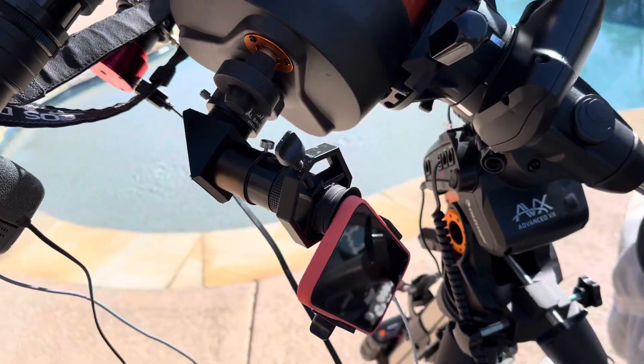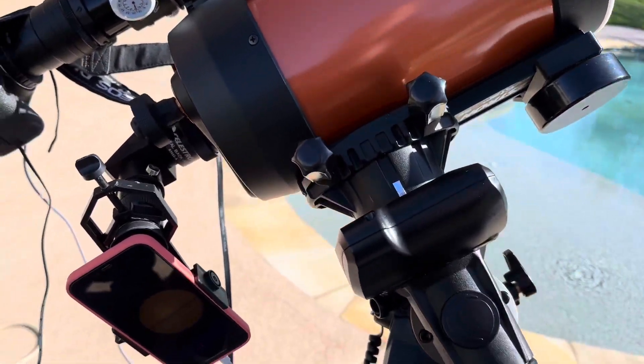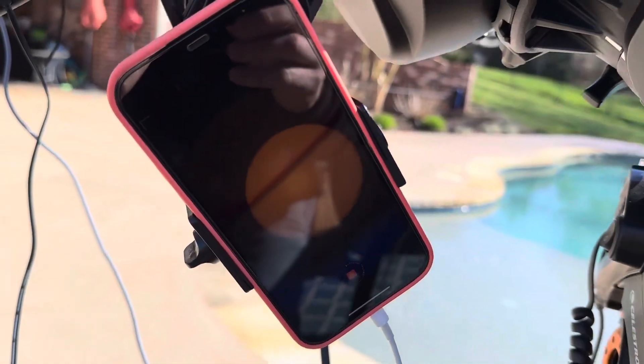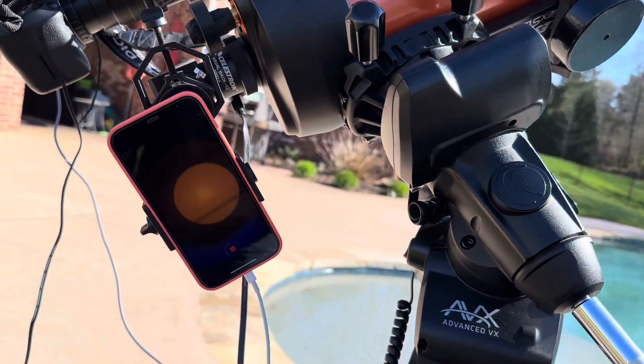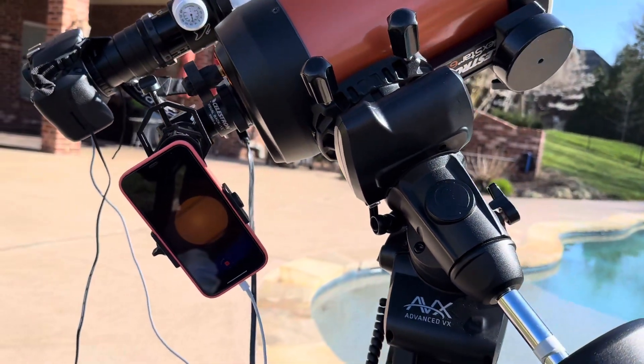I have my phone on my largest orange telescope, and that has the sun. It'll just be running a video the whole time, so I have a video that I can turn into a time-lapse movie later.